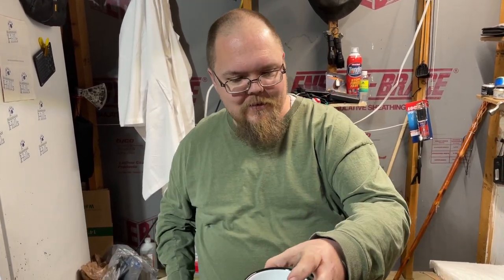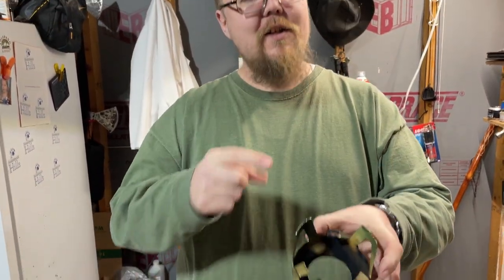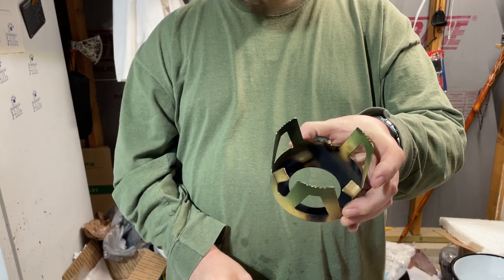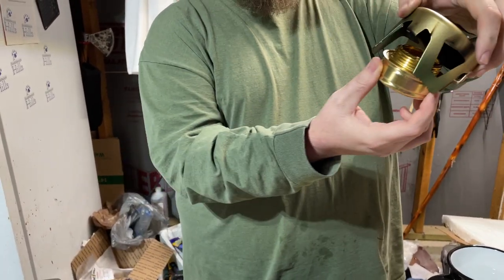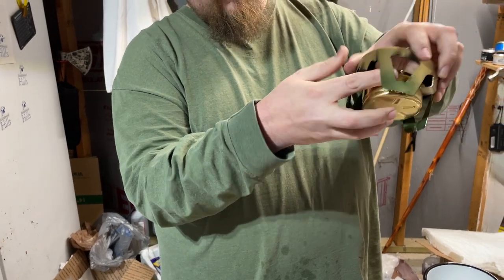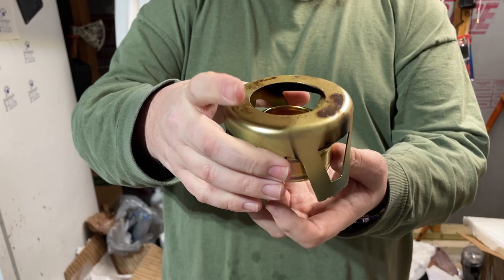Well, I'm going to show you what you can do. I was about to say — please tell us. Now, you see these three little tabs right there? I'm going to show you what you do. You flip it upside down, you take your stove and you just push it in there. Like so.